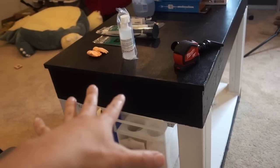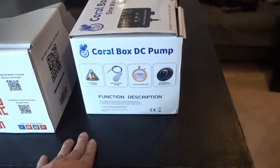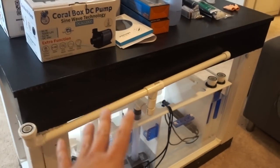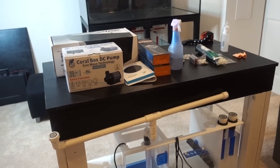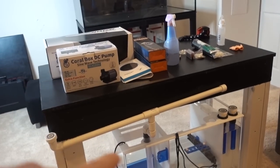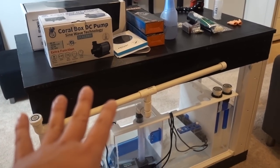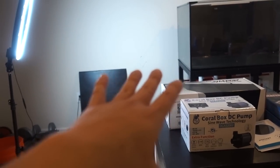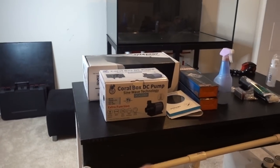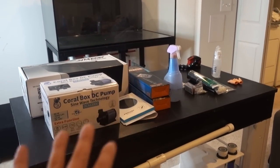Some of you may be wondering what I'm going to do with the DIY stand I spent a year and a half building. First of all, the tank is gone — a semi-local reefer came by and picked it up. He's going to reseal it and put it to good use. He's a fantastic guy. If you're watching this, please let me know how it's going. The stand I'm going to keep as a workbench parked next to the tank, for fragging and possibly a frag tank.